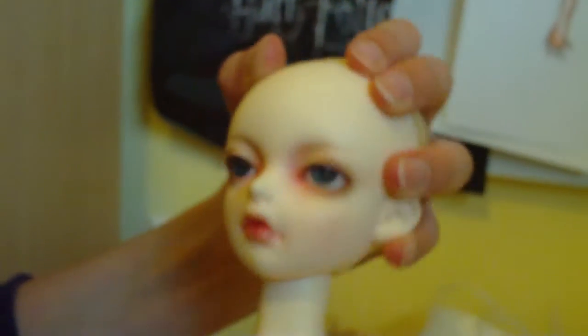Dollmore made it impossible for you to take their doll's heads off. I have tried to take her head off many, many times and it cannot come off. But I don't want to redo her face-up anyway, and even if I did I couldn't, since she has pretty eyelashes and I don't want to remove them.